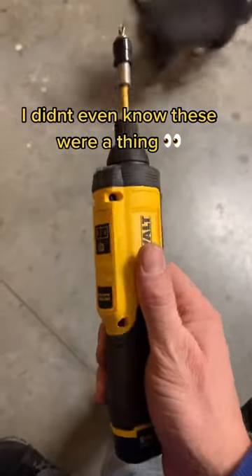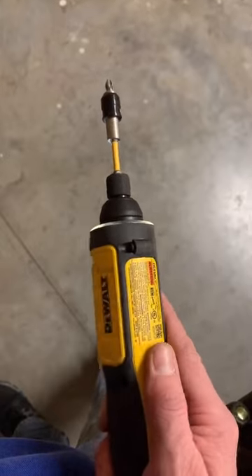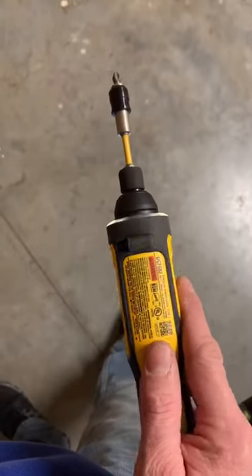Check out this cool gyroscopic electric handheld screwdriver from DeWalt. It's pretty cool — it actually turns to the speed of how you twist it in your hand.